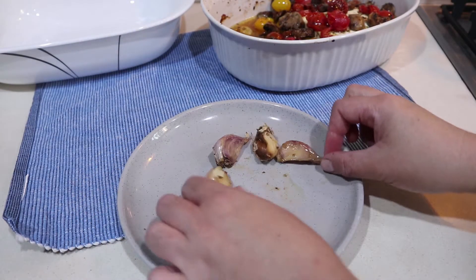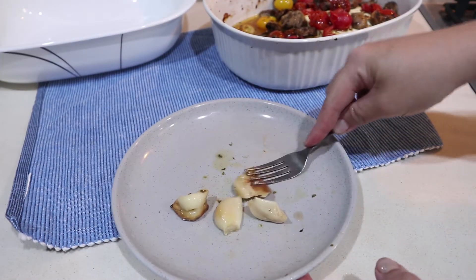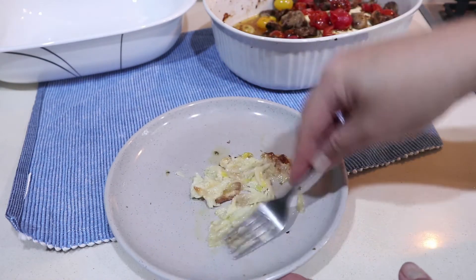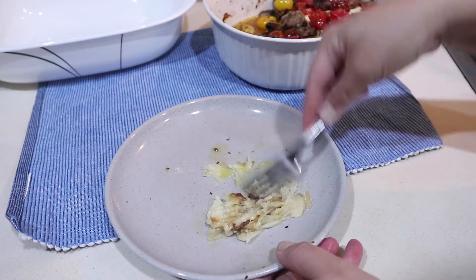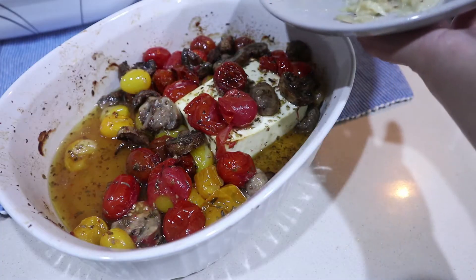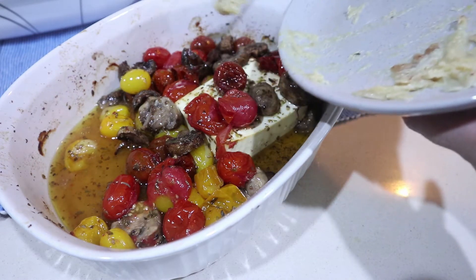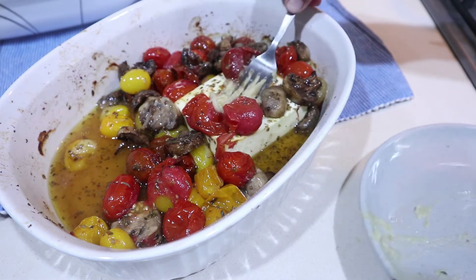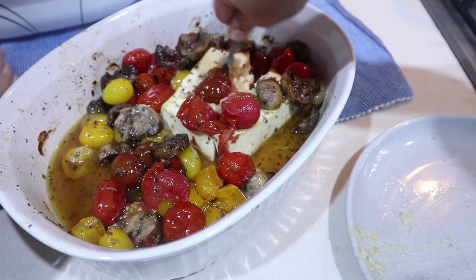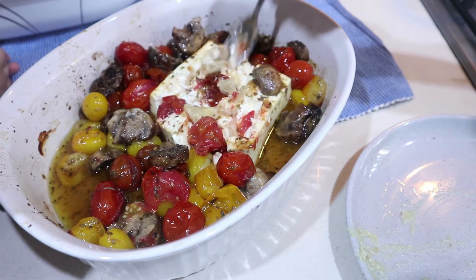Because the garlic is actually baked, I like to take it out from its shell and just gently press it, then mix it into the tomatoes and feta. And I guarantee you this will not be garlicky — it's just going to be melting with the cheese as you mix it with your pasta.